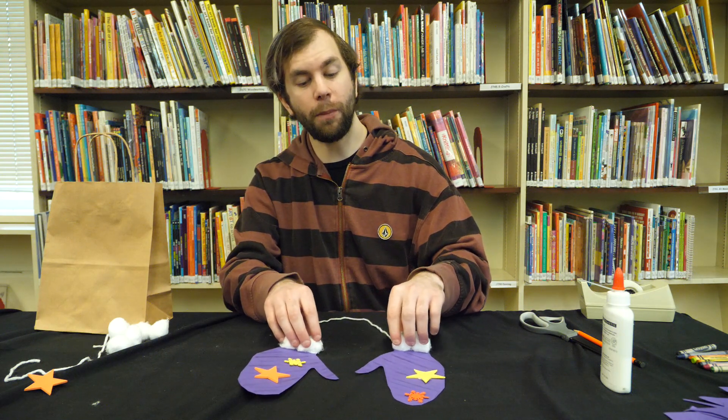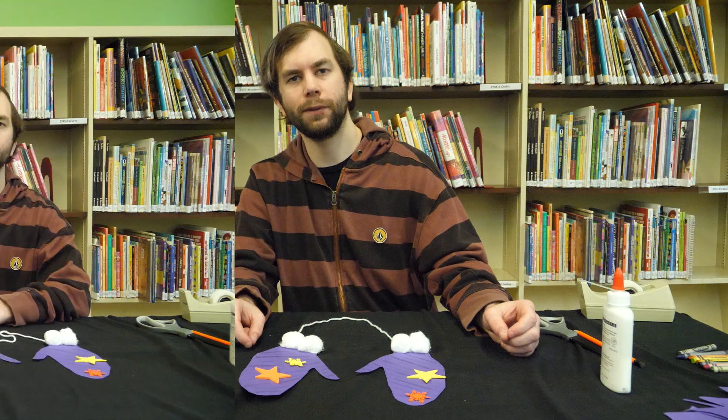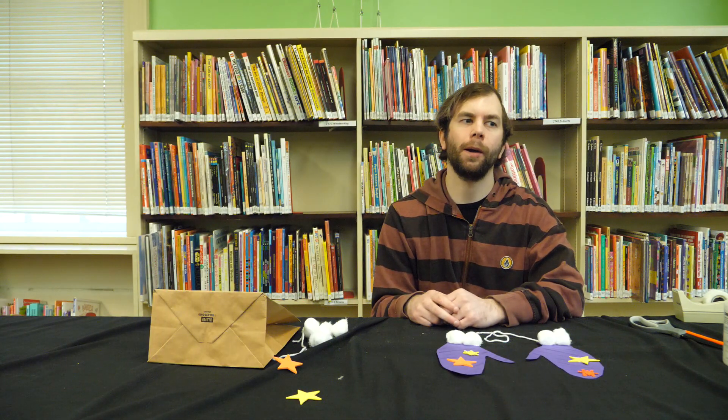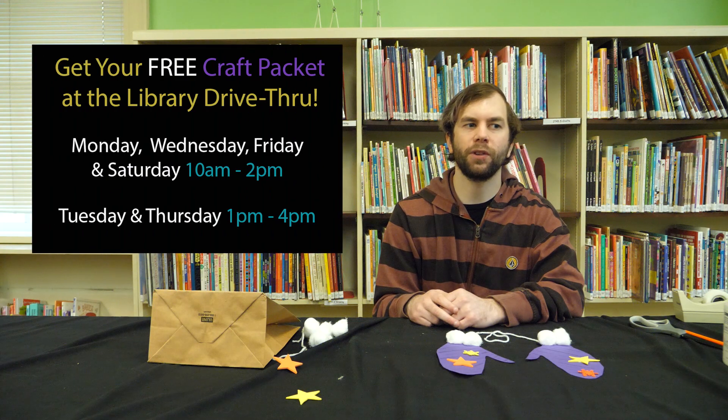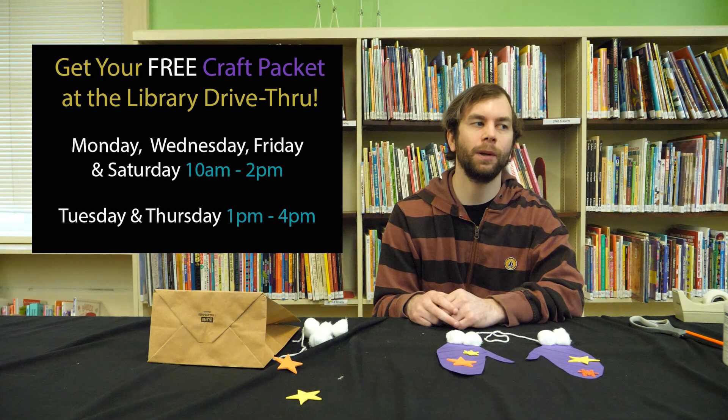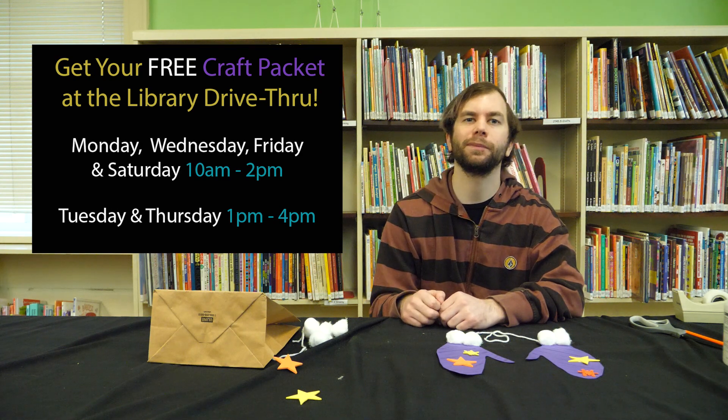Hopefully you have fun making your own gloves. Thanks for watching and tuning in for this video. You can stop by to pick up your preschool toddler craft packet for free in our library drive-thru. Just check out our hours if you want to stop by and grab one. We have more videos coming for both preschoolers, kids, and adults, so stay tuned for those. And until then, we'll see you next time. Bye.